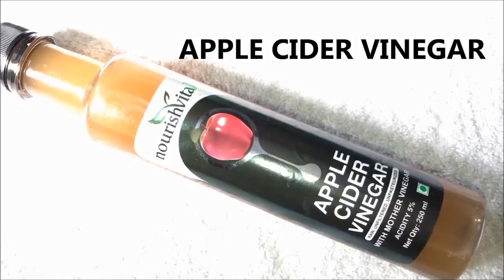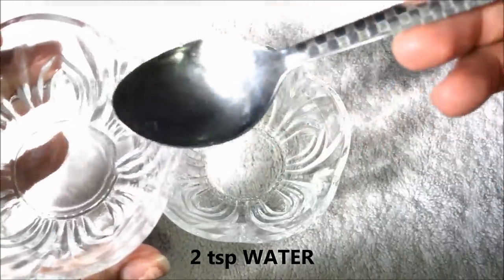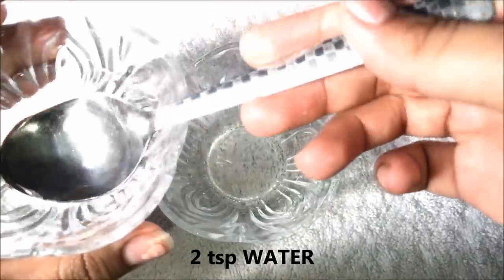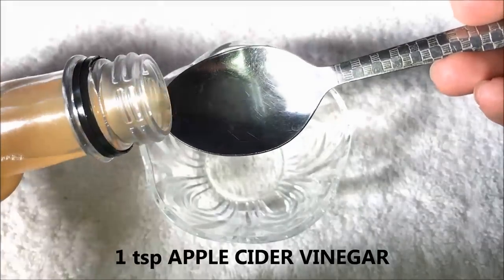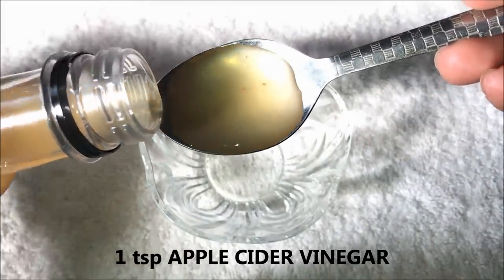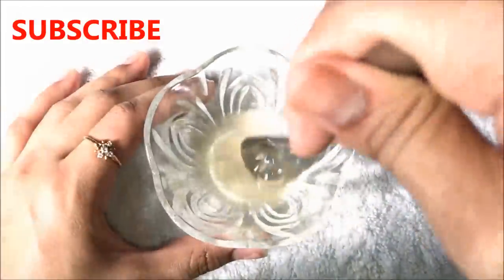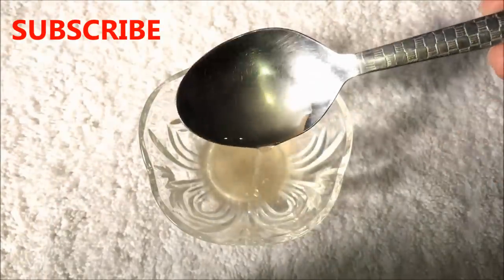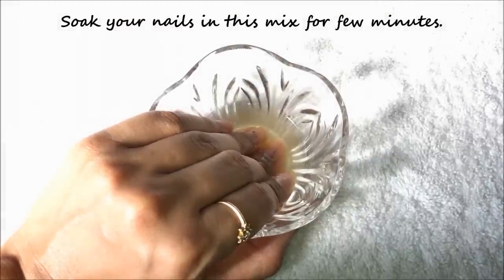Now for the third remedy you are going to need apple cider vinegar and normal water. Firstly, take two teaspoons of water in a clean bowl, then add one teaspoon of apple cider vinegar in it. Give both ingredients a good mix, and after mixing really well your mixture will look like this. Then soak your nails in this mixture for two to three minutes.